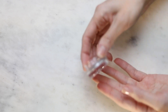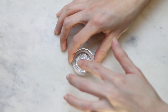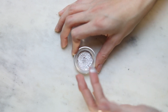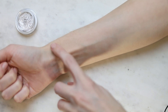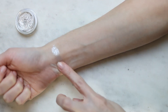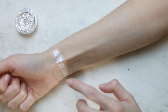The first shade we have is Halo, which is like a silver. The only thing about these is that it's not the best opening to get your finger in — it's a little bit small but I can work with it. So this one is like a silvery white. I think this one would work better as a topper.